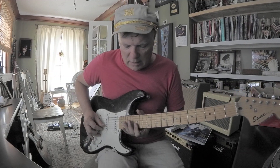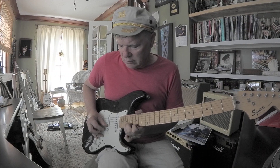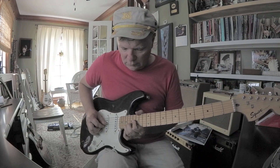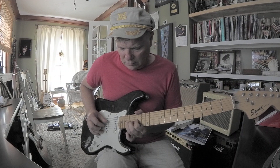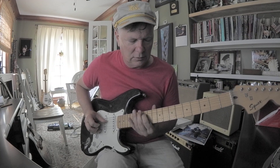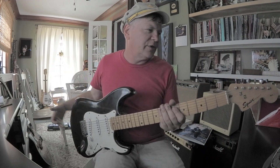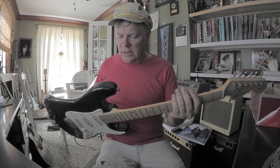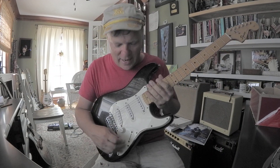I'm kind of a grump about modifying a guitar unless it really needs it. The guitar stays in tune perfectly with these stock tuners — so why are we changing the tuners? Somebody tell me please. Why are we changing the pickups? I don't know — because we can, I suppose.